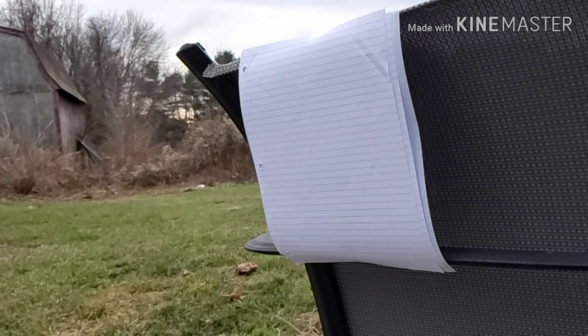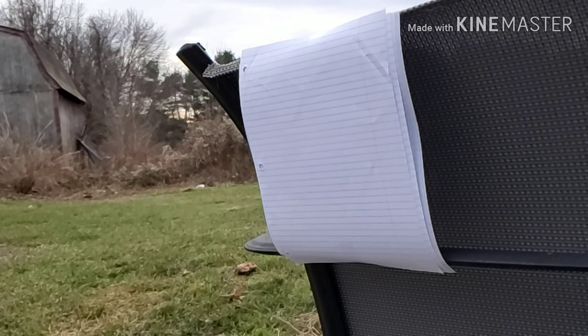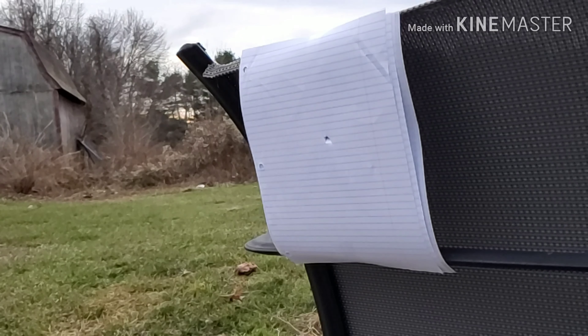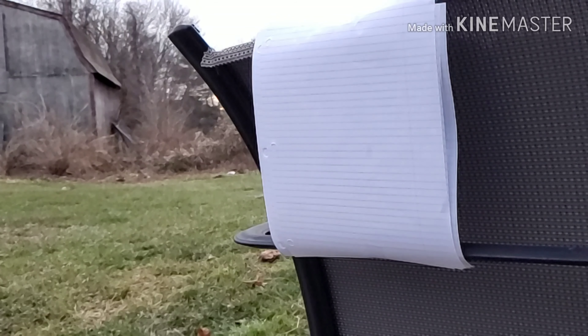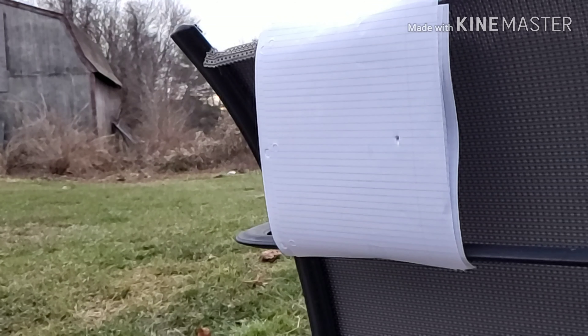So I move on to fifteen pieces of paper. With fifteen sheets, it hits but falls straight down. I checked and it did penetrate, so I moved on to eighteen pieces of paper.